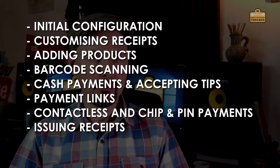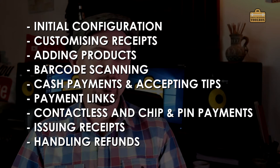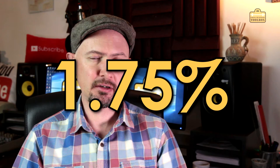The costs for your business to take credit cards are really straightforward. iZettle charge a 1.75% fee. You've just got the cost of the actual card reader itself. There are no monthly fees or anything like that and you can take all major credit cards including Amex, Apple Pay and Google Pay.